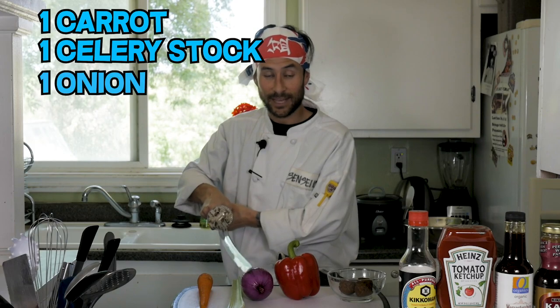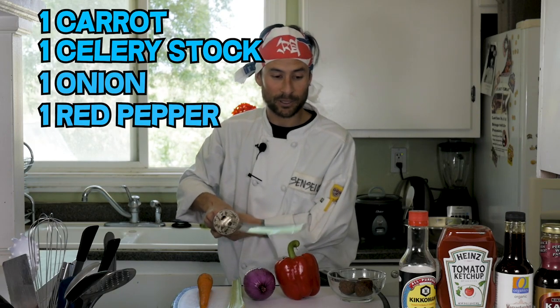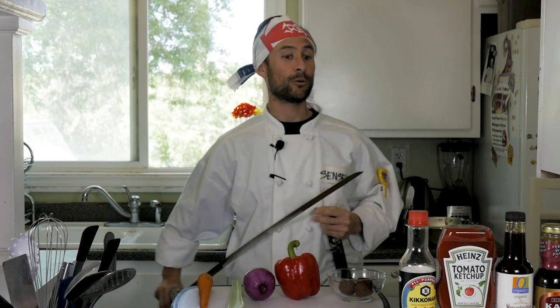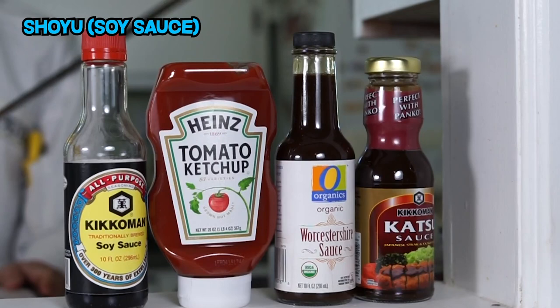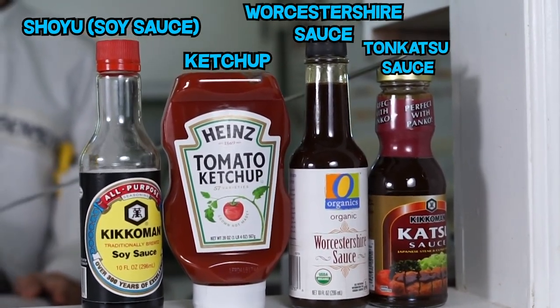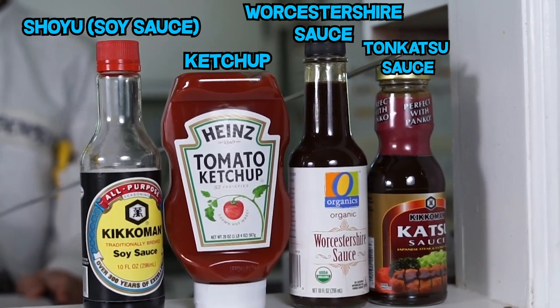We're going to make something called Japanese fried rice. You're going to need one carrot, one stalk of celery, an onion, a red pepper, and for you vegans out there we have meatless meatballs. We're also going to be using these four sauces: shoyu or soy sauce, ketchup, Worcestershire sauce, and tonkatsu sauce which is basically Japanese barbecue sauce. And of course the main key ingredient is Japanese sticky rice.